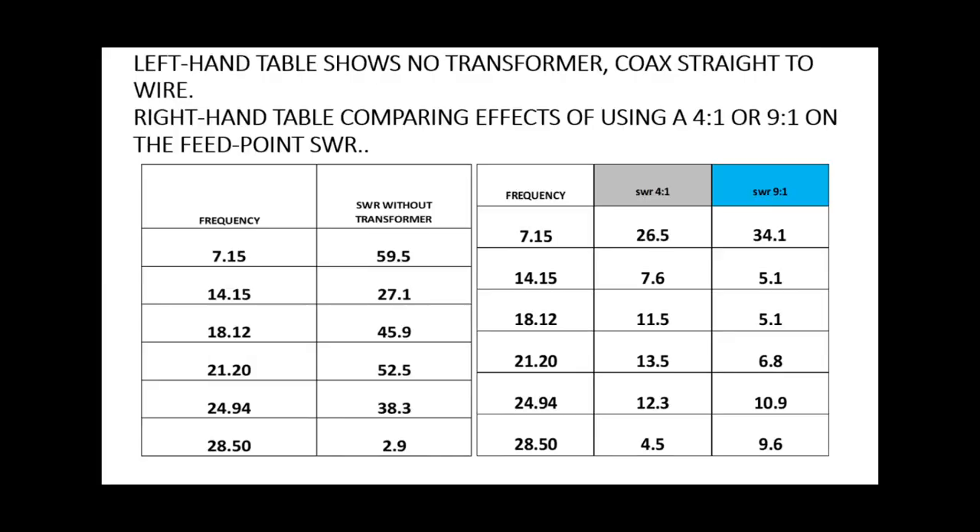With a 4-to-1 current balun — I've got the 4-to-1 in grey and the 9-to-1 in blue — I'm going with the 4-to-1 because that tends to be the ratio used. As you can see, we've got a range of SWR a lot lower than before. On 10 metres it's up to 4.5 to 1. Compared to the left table, we bring the SWR down on every band, barring 10 metres, but it doesn't make much difference anyway. So that's what we've got to play with at the feed point — not at the end of your coax where you're operating.